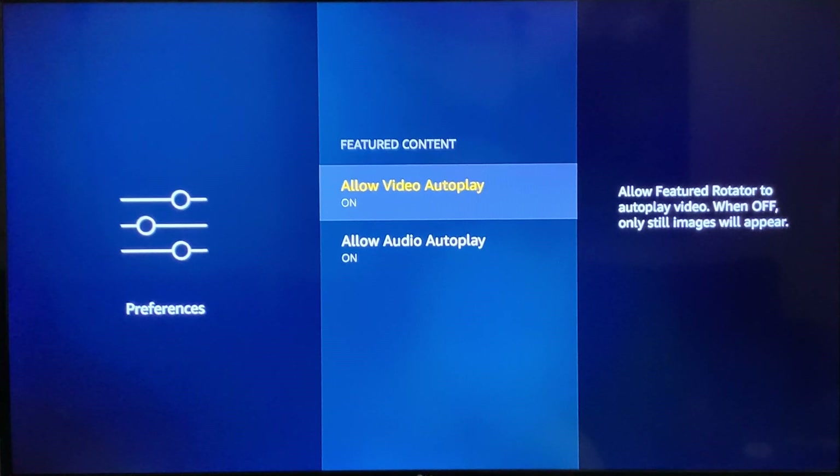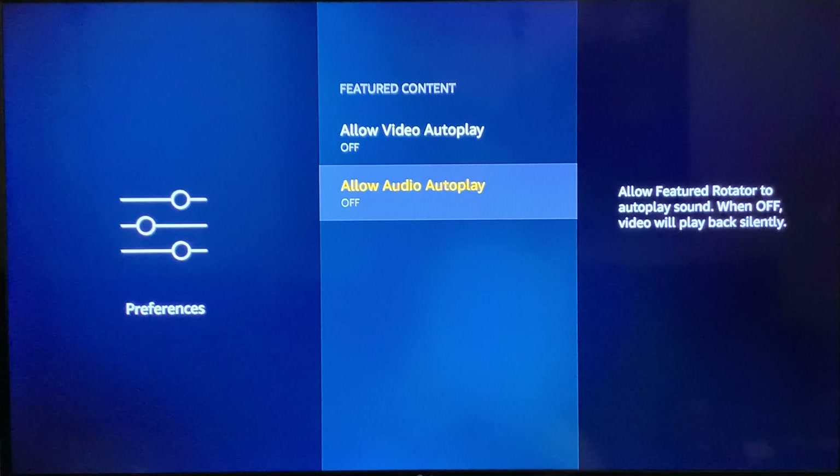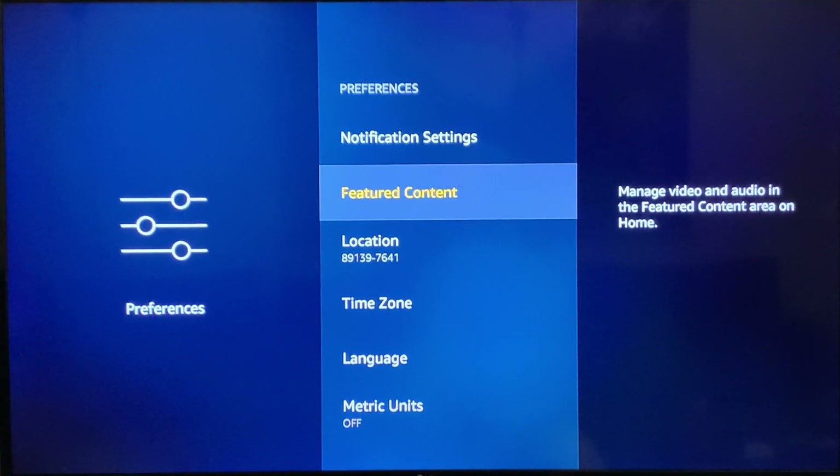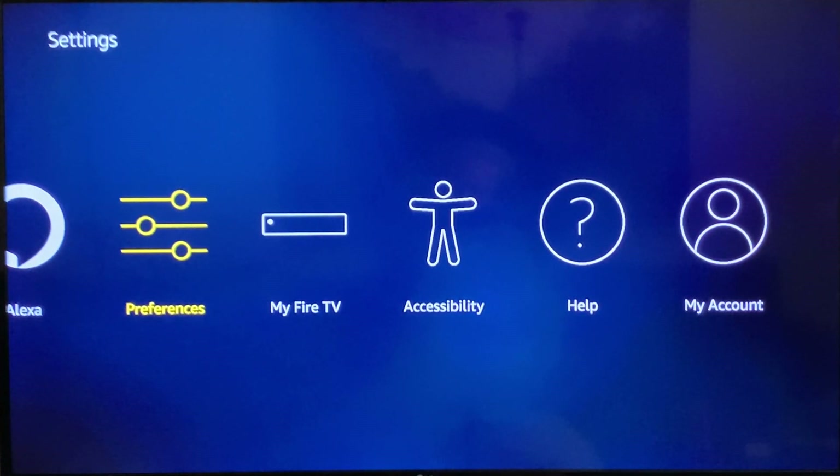The next section is Featured Content — specifically Allow Video Autoplay. When you're browsing your Fire Stick, it's nice to have a preview video play at the top of the screen, but it uses a lot of resources: your internet speed and your Fire Stick's processing resources. It's less of an issue on the Fire TV Cube since it has a faster processor and more storage, but if you have a Fire Stick you should turn both of these off. Turning them off on the Cube will also speed things up. Make sure both Featured Content options are off.